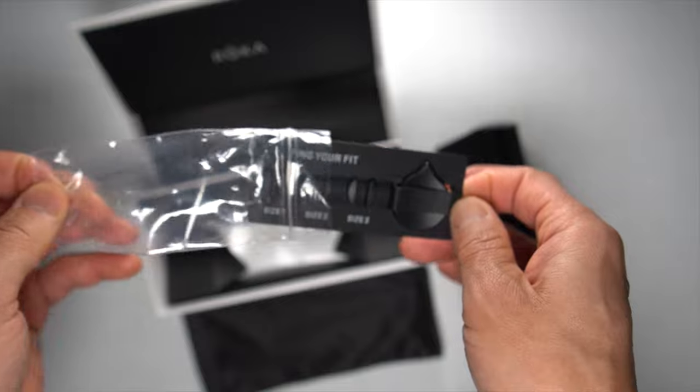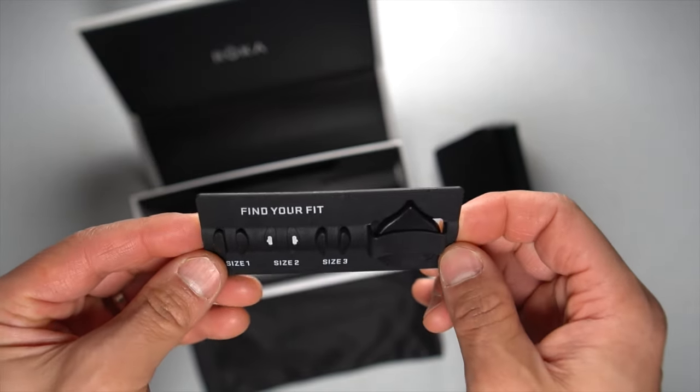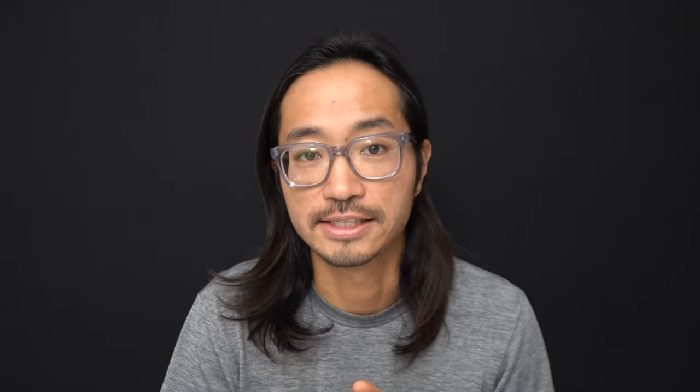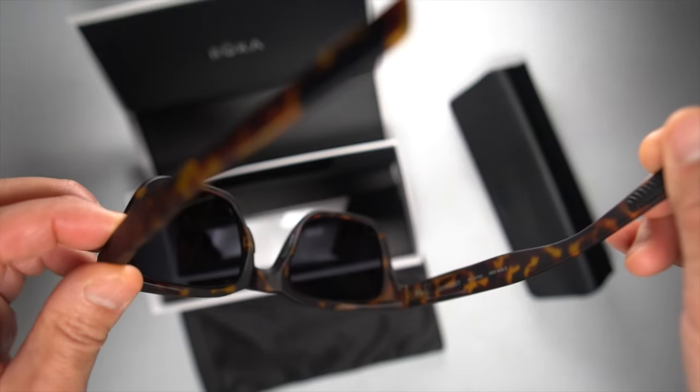They have Roka's gecko fit system, which is a system of pads on the end of the earpiece and right underneath the nose piece to make sure those glasses stay on while you're running, cycling, or whatever you're doing. The nose pieces are also interchangeable so you can get exactly the right fit for your face. They come with a little tool to pop them out and insert different sizes — they come pre-installed with the medium size, which has been working for me.